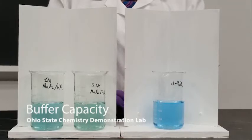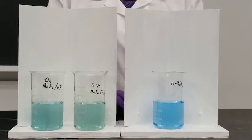Let's take a look at how pure water, 0.1 molar buffer, and 1 molar buffer resist a change in pH. For this particular indicator, blue is neutral and green and yellow are acidic.